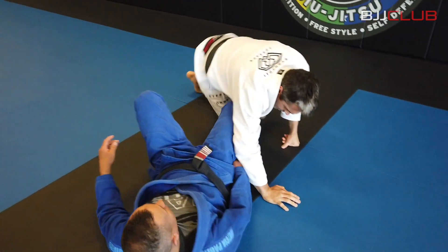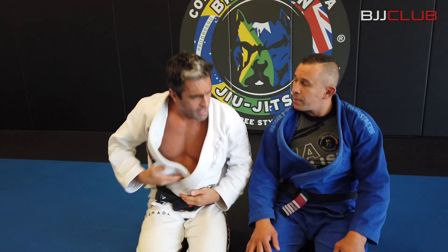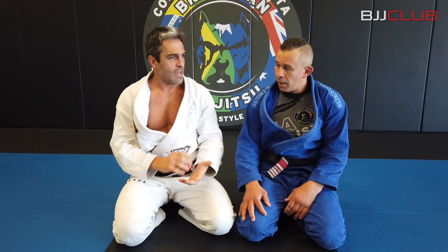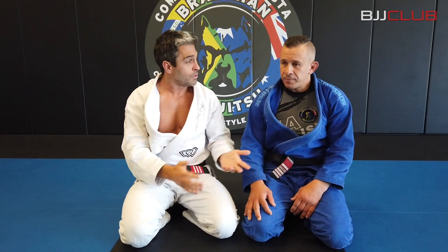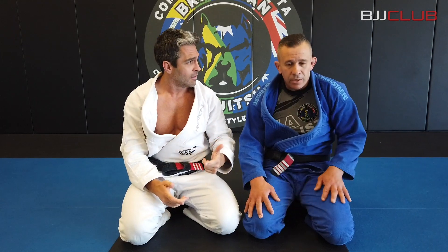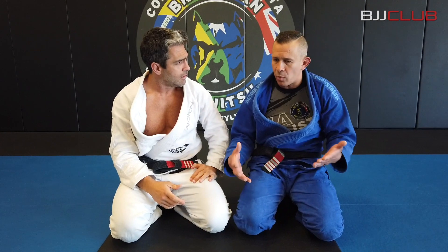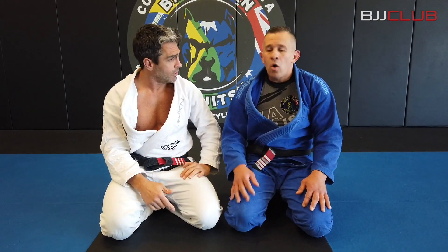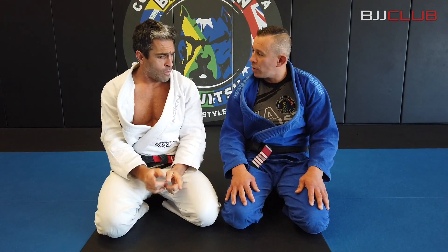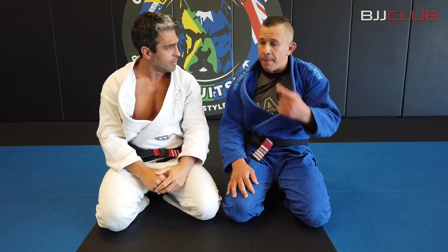Really nice transition from armbar to the back, and we have the defense covered as well. Normally we teach the S-mount with foot pressure, which is also a very good option, but this one is really quick — you go straight to the arm. The trick is the control and the grips, which make the guys a bit confused about what's going on. This works also with no-gi, on north-south, side control — different variations — but always putting your left knee up, the knee sticking out.